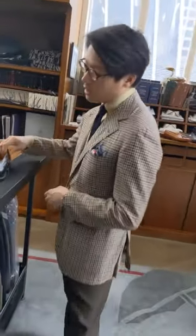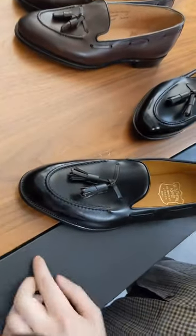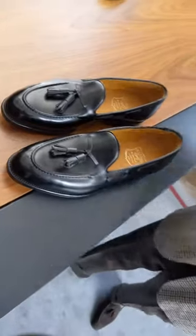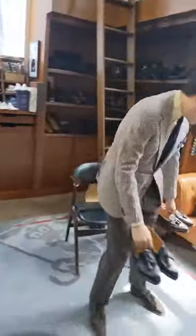So first we'll start with a little terminology. The vamp refers to this — it refers to the tip of the shoe to the top of the tongue. This section here, and I'm going to put these loafers on the ground so you can see side by side how they might vary.